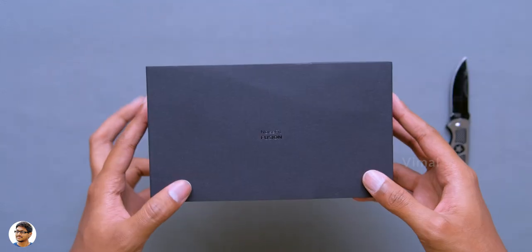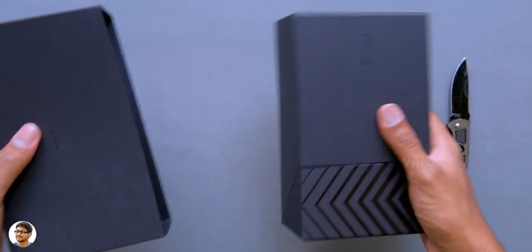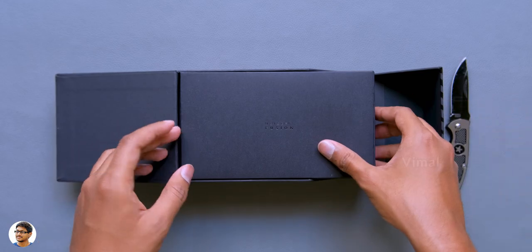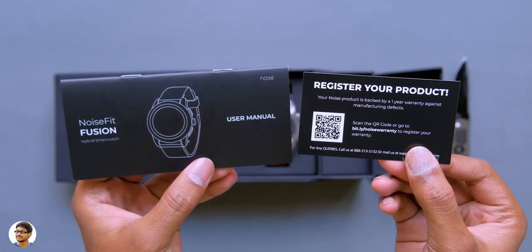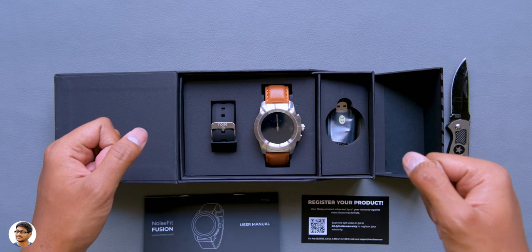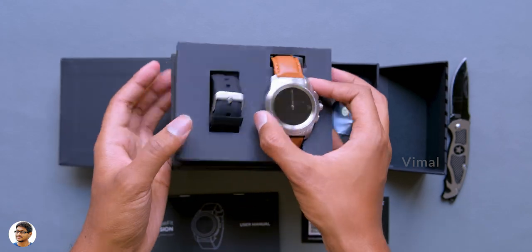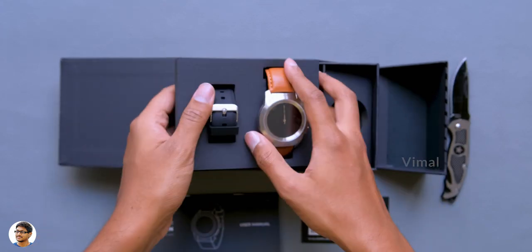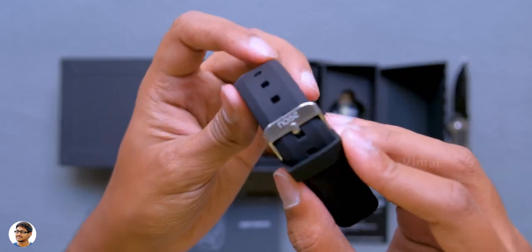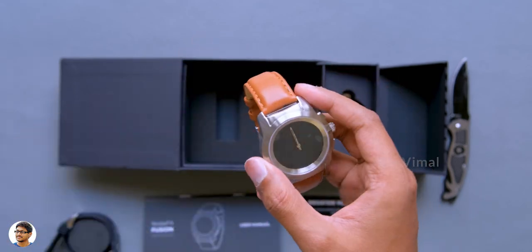The outer cover slides out and on the inside we've got the actual packaging. At the top we've got an accessory box which includes a user manual and a warranty card. And here it is — the new hybrid watch from Noise. There's also a free strap in the box. The one that comes with the watch is a brown leather strap, while the extra one is a black silicone strap. The quality looks decent.